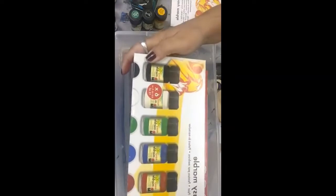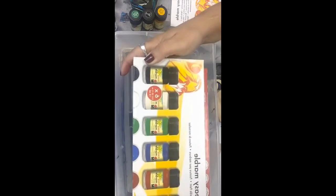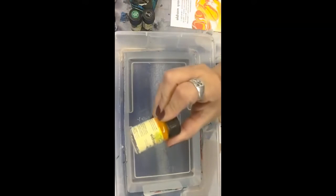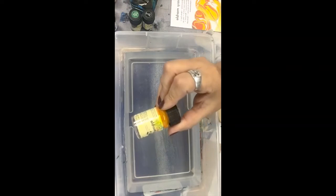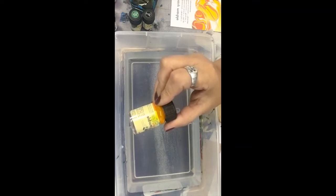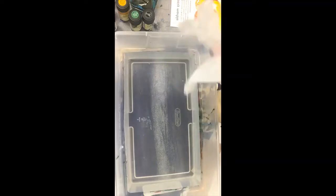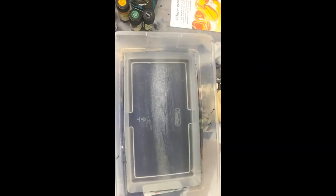I've got my Easy Marble packaging — this one comes with six different little bottles. I've got six different colors. I'm going to put on my gloves because it does say to use gloves with it.